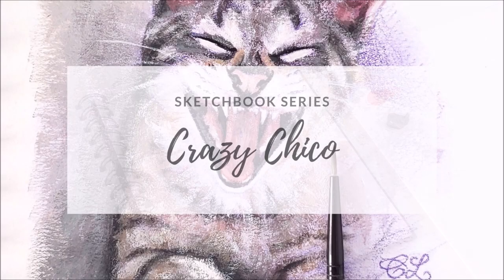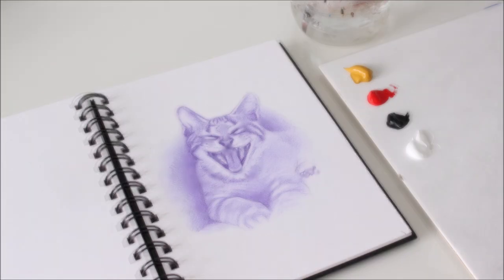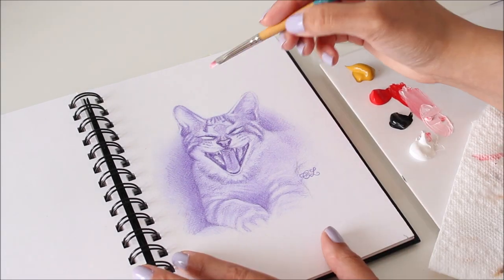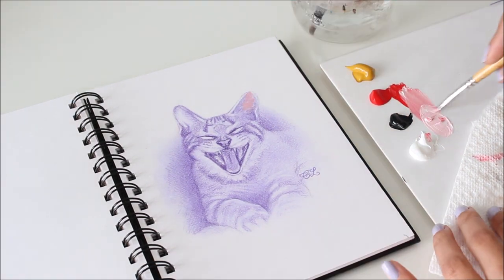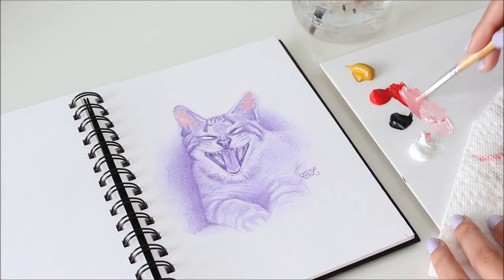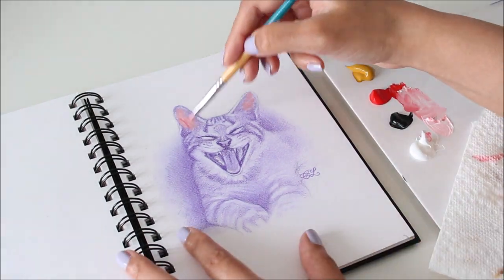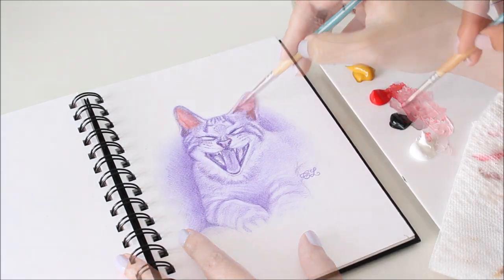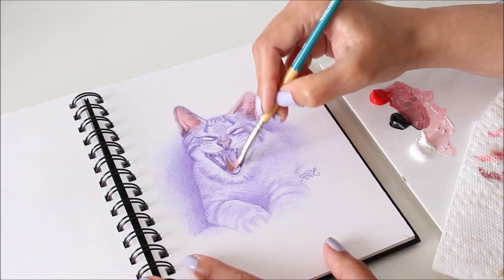Painting in a sketchbook is so much fun. It's a great way to keep all my ideas in one place, finished and unfinished. Since January of this year, I started painting almost exclusively with these four colors: yellow ochre, cadmium red medium or light, ivory black, and titanium white. This limited palette makes painting portraits so easy and efficient.